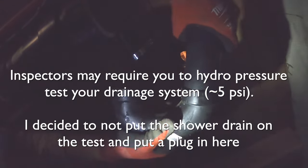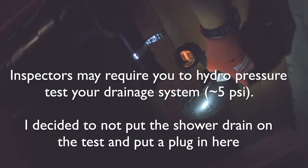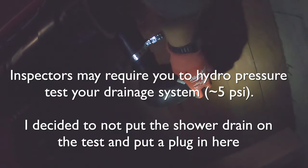The next step would be to just glue these together. I'm not going to glue this quite yet because I'm going to cap this off potentially for a test of the drainage system, but otherwise that would be it and the shower would be complete.